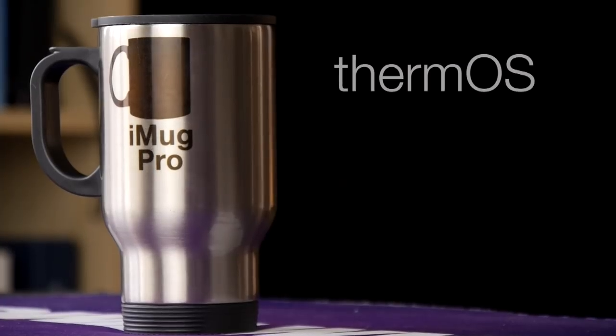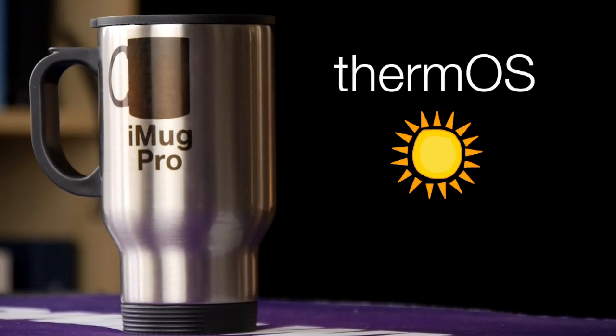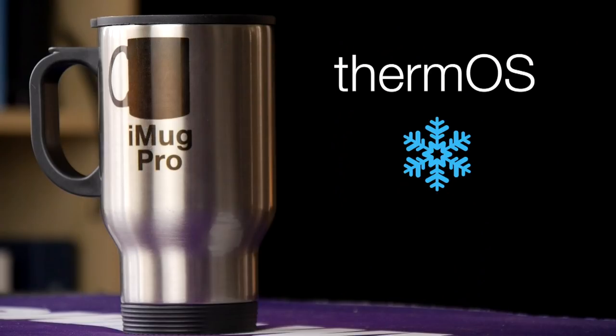The iMug runs on Therm OS, which ensures the system runs hotter for longer, or cooler, and eventually room temperature. But you should get a few good hours of lid-on time.